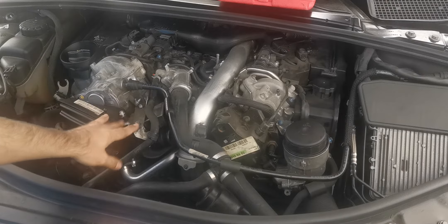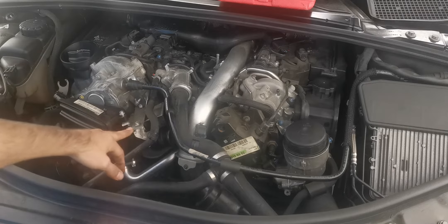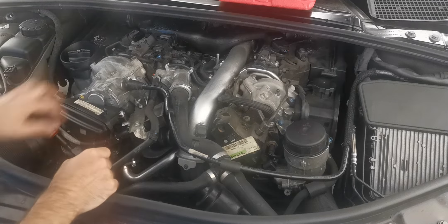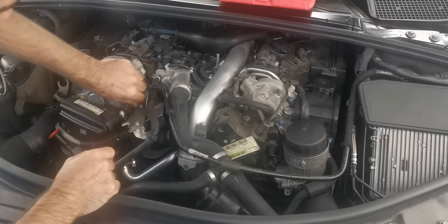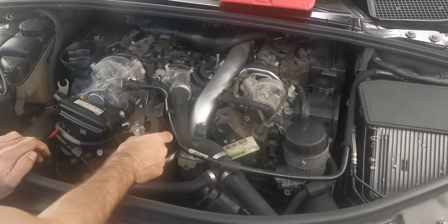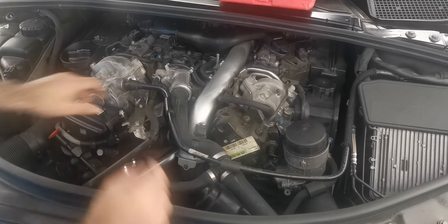The module is actually hidden at the front of the engine, as you can see. I've already loosened it, but I just want to show you — all you need to remove are four screws: one, two, three, and four, plus some clamps over here.